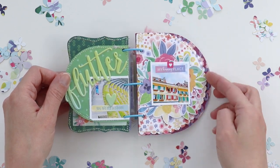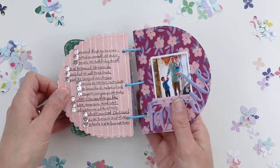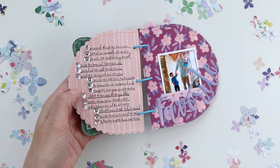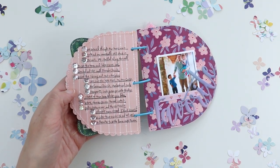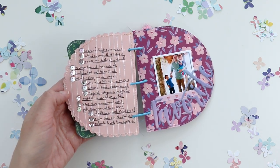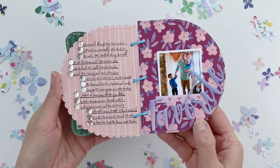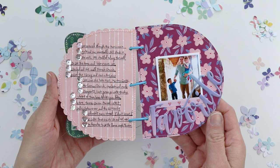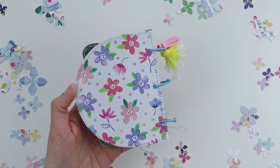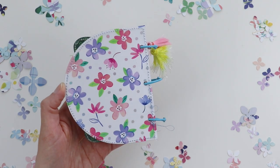Behind this photo I added four floral die cuts. This is the last spread — on this page I did add a lot of journaling. I used the journaling line stamp from my Oh My Heart collection and then added a sequin to the line of each one. And then a semi-family photo — I'm missing from it, but at least we get people in this picture.